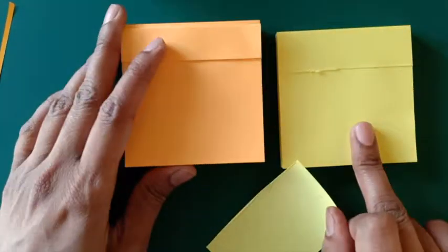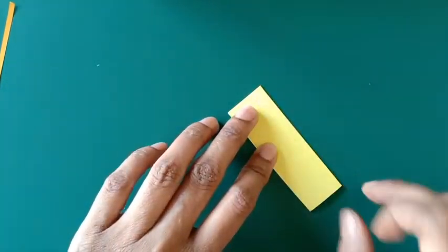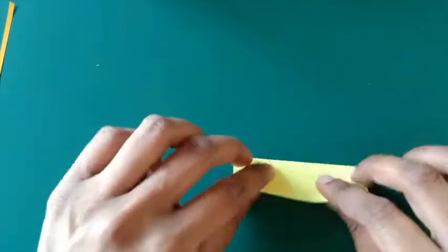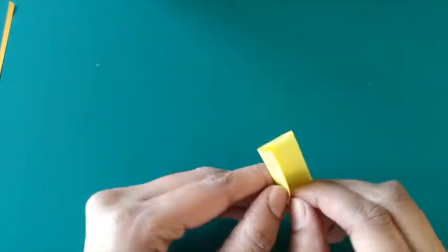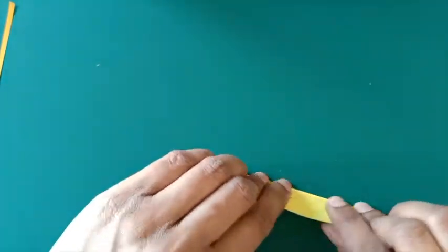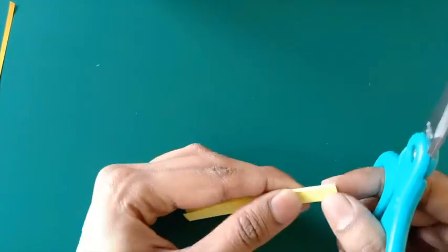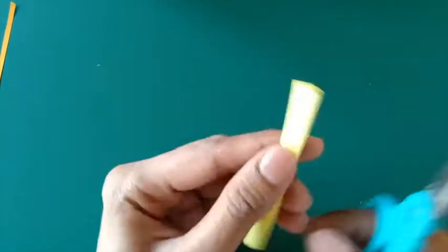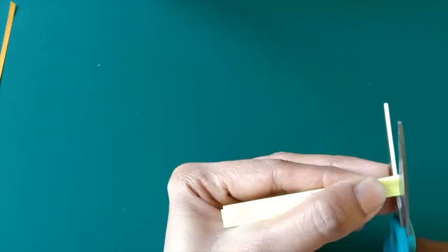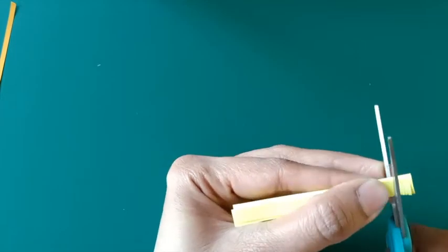I'm now making the ray florets for which I've taken post-it notes. I have two shades and I have cut the paper excluding the glued part. I'll now make a first fold as I'm showing in the video and then further make it three-folded. This piece of paper measures 5.5 cm by 7.5 cm and you can take any paper for this. I'm now going to fringe these strips using scissors, making small cuts until three-fourths the width of this strip.